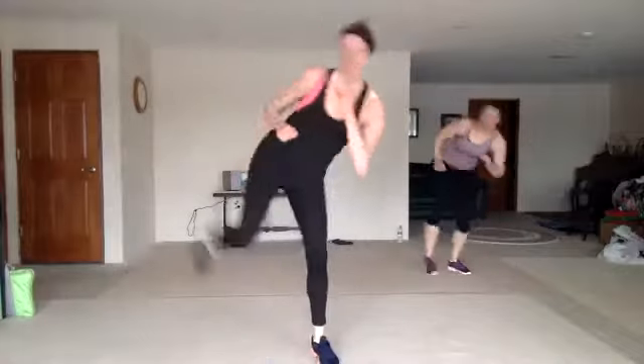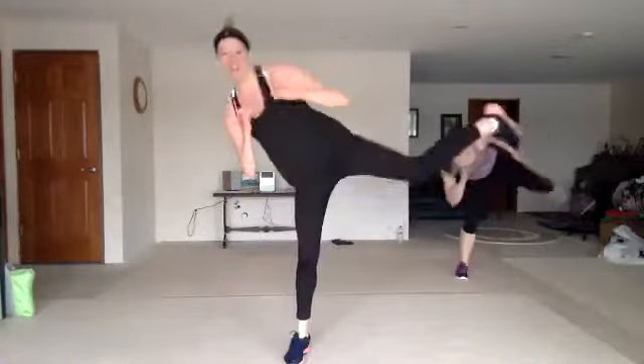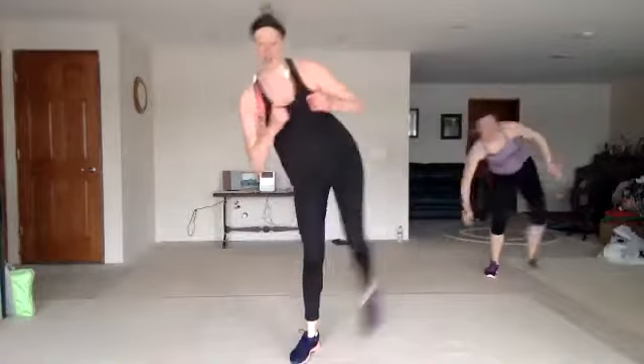Side push — one, two, three, knee. Guard up, protect that face. You look good. Stay strong. You got it. Put it together.